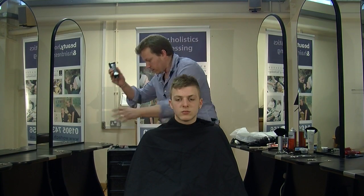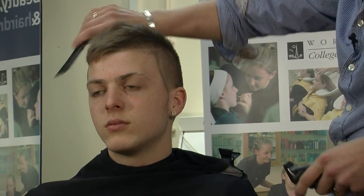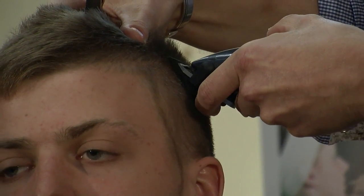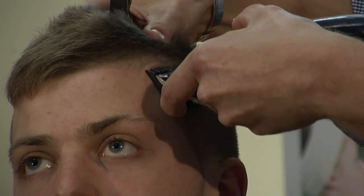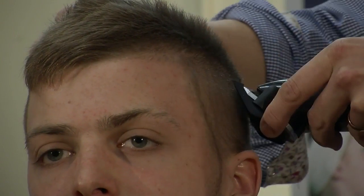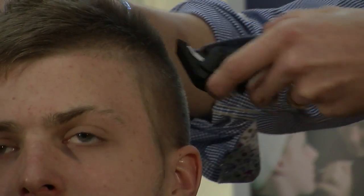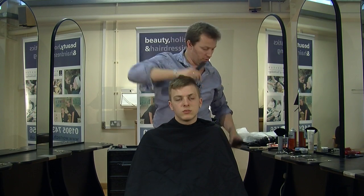First off, take my clippers and a number two grade. On Reuben's hair, we're starting right by his temple, slowly working towards the front, tapering his hair on number two.